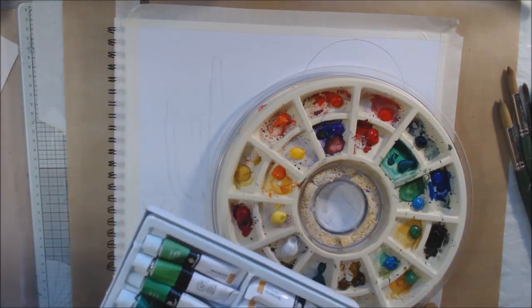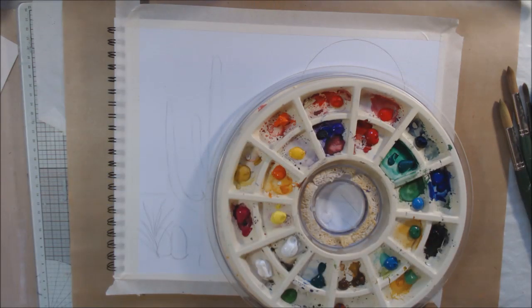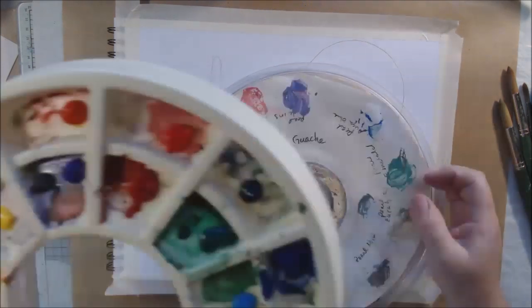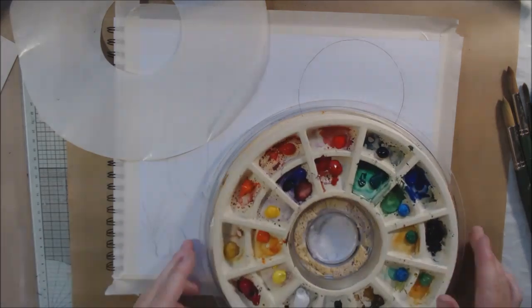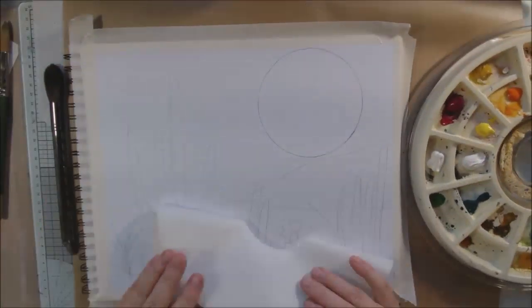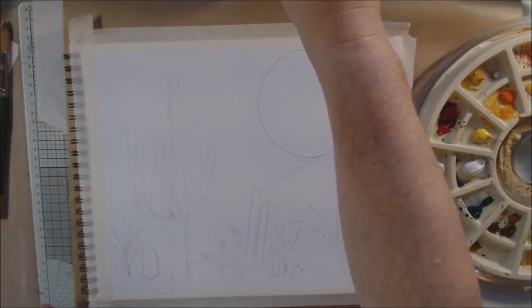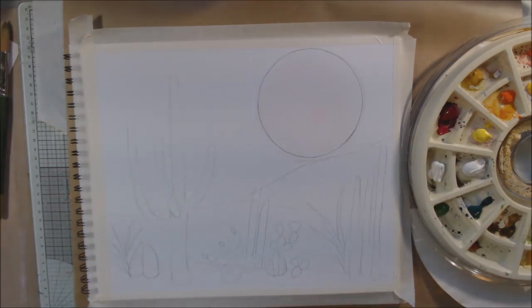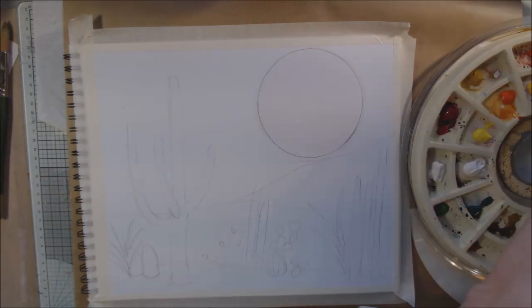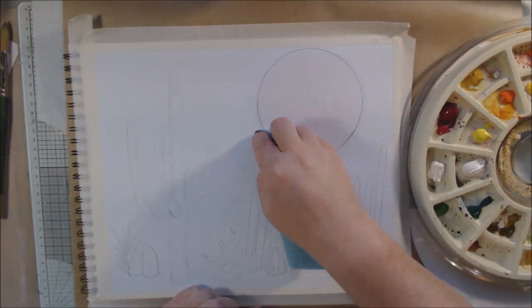What I'm using today is the Arteza acrylic pad, supposedly for acrylic painting — it's got a spiral-bound textured paper. I'm also going to be using gouache. Gouache is a watercolor that is more opaque — it's a little bit more like acrylic — but I was interested to see how a watercolor product would react on this paper.